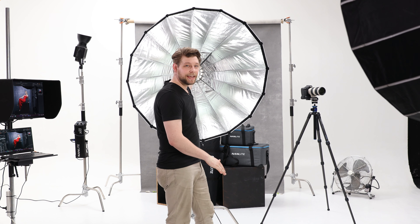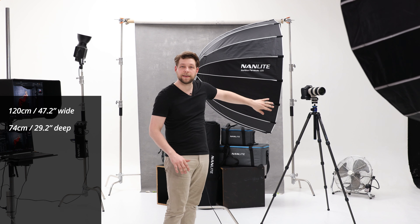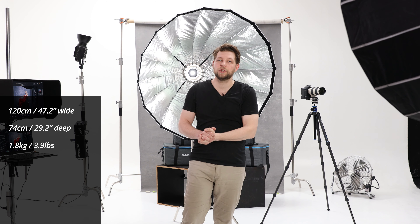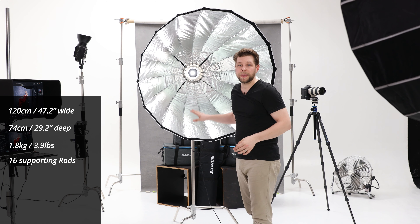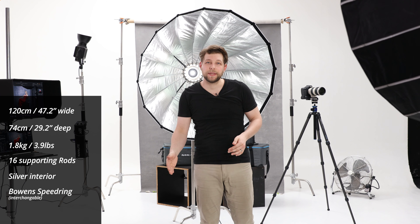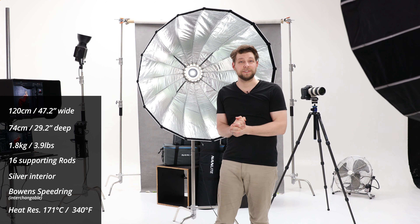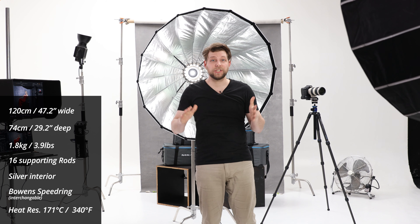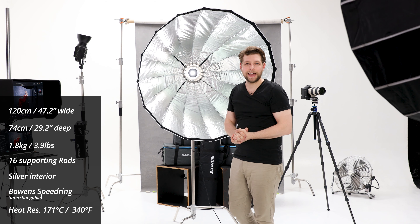Here are the specs for the Nanlite Parabolic 120 softbox. As the name states, it is 120 centimeters wide, 74 centimeters deep — about the average height of a desk — and it weighs 1.8 kilos. To compare, a 70-200mm lens weighs about 1.5 kilos. It has 16 rods giving it a really nice round shape, it is silver, and it comes with a Bowens mount interchangeable into any other speed ring. It is made out of nylon heat-resistant material rated to withstand 171 degrees Celsius — which is insane, but great, because you can run really hot lights in there without it catching fire.